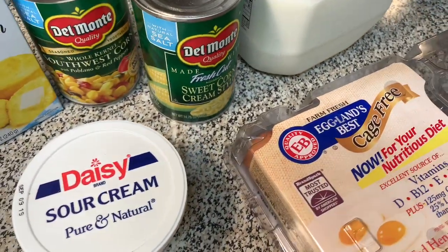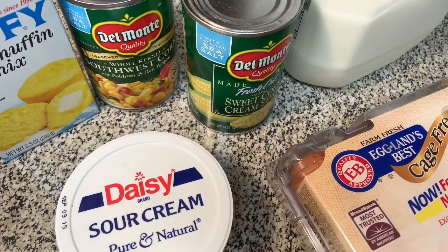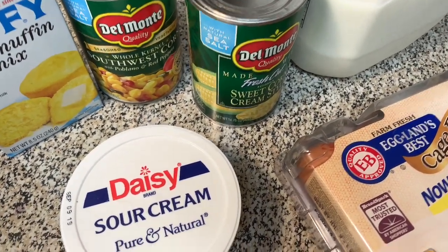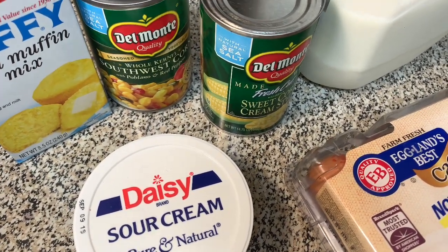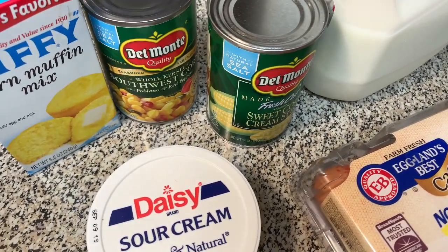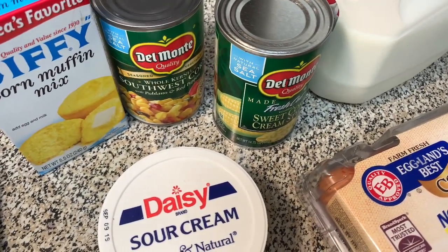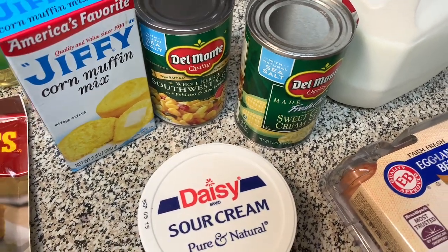I'm going to prep everything. Preheat your oven to 400 degrees. And I'll show you what else to do to your cast-iron skillet. Let me get everything prepped up, give you the measurements, and we'll get this cornbread in the oven. See you guys in a minute.